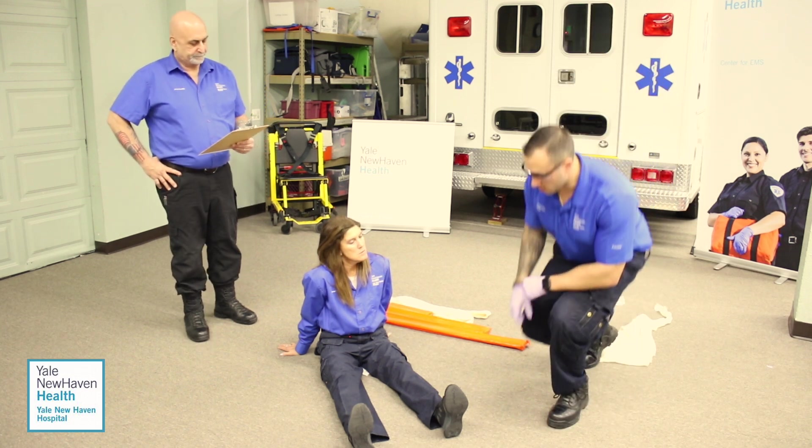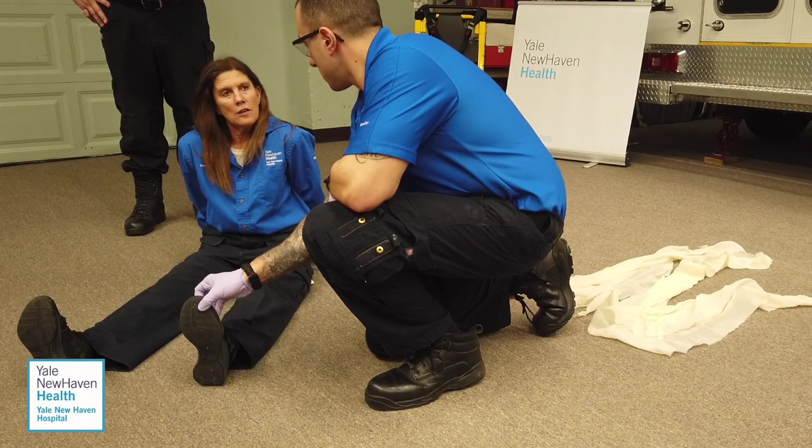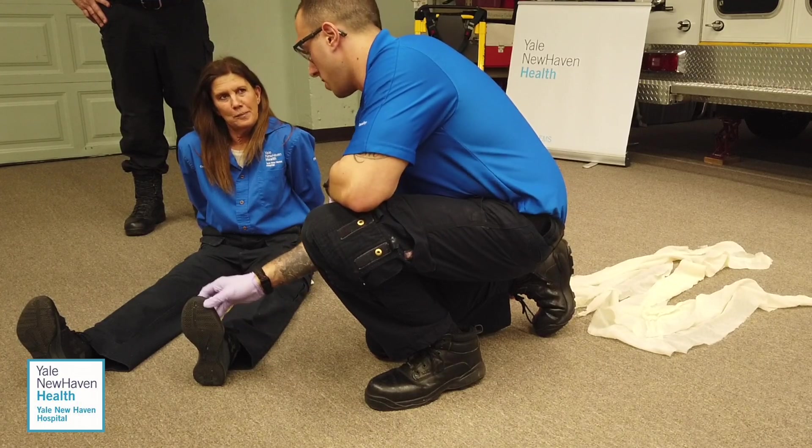I'm going to go down to the affected leg and check for a pulse. Pulse is present. Do you feel me squeezing here? Yes. Can you move your toes up and down? Yes. PMS is found to be present.